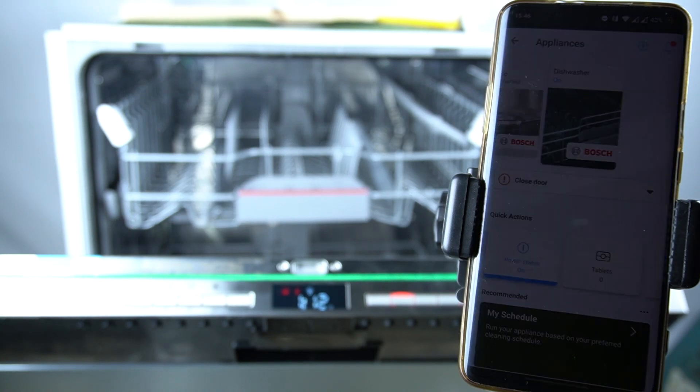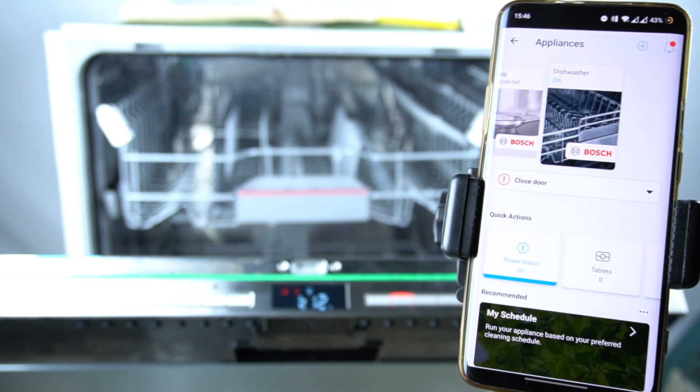Hello guys, today I'm going to show you how we can enable the tablets counter in Bosch Dishwasher ACMV.